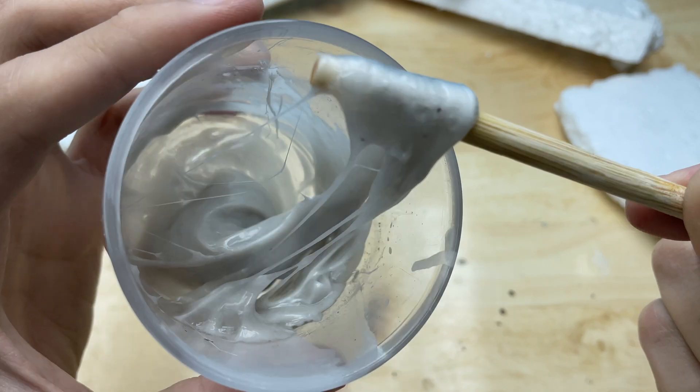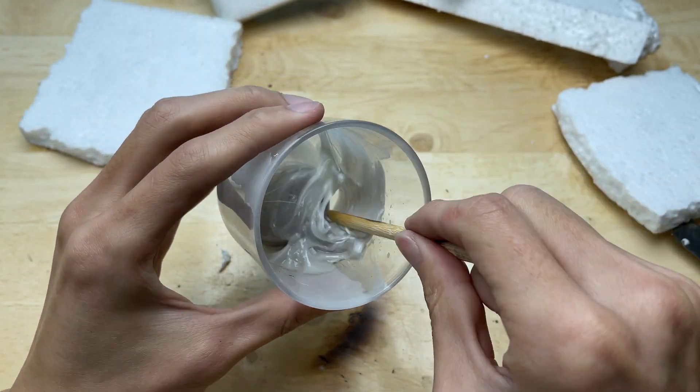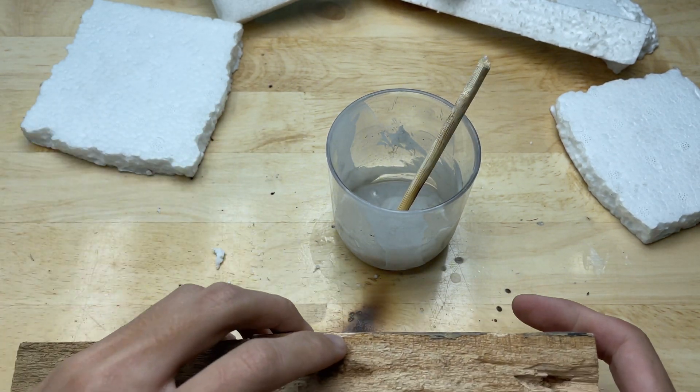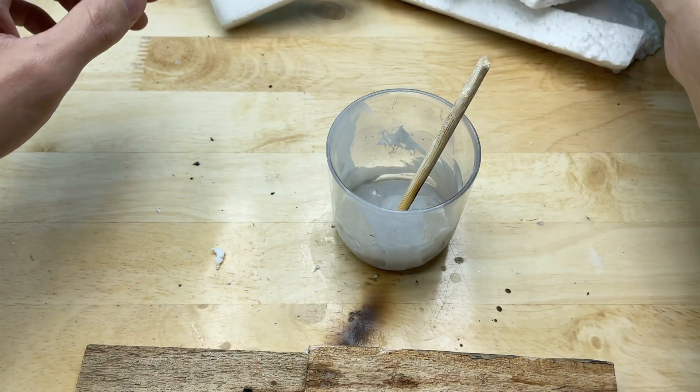Once done, it will form a thick, paste-like mixture like this. This mixture can be used as a very strong adhesive.